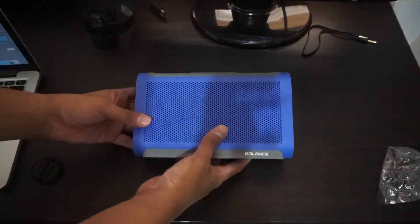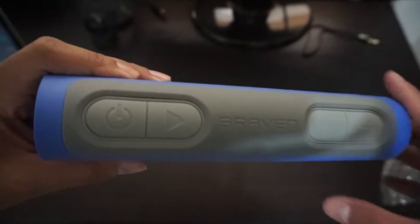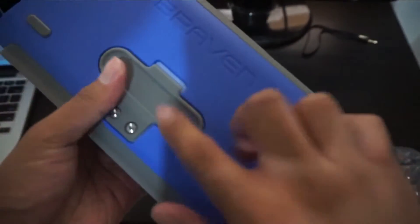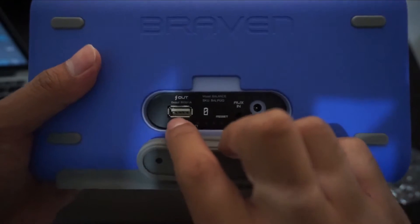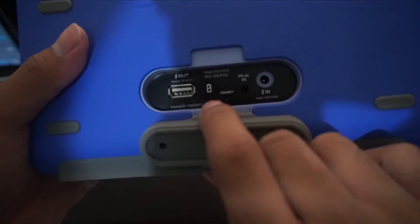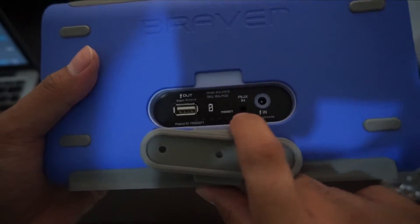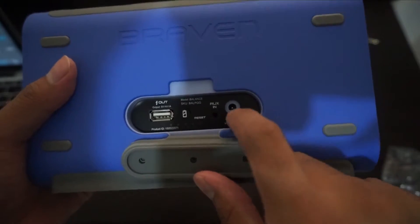On top we got the power button, the play button, volume down, and volume up. There's also a covered compartment — inside we have the 3.5mm audio jack port, the USB charger port, and the battery indicator. The aux-in is where you plug in the 3.5mm audio jack, and there's also the charger port.